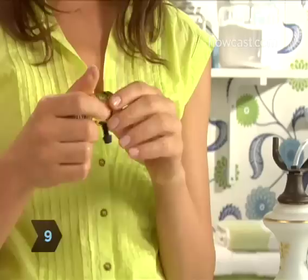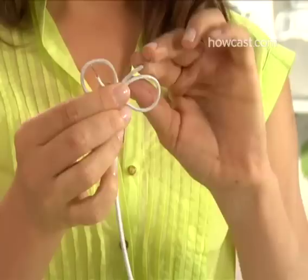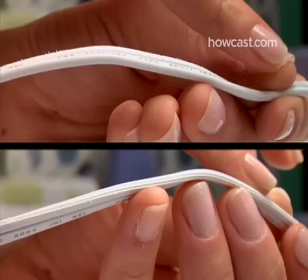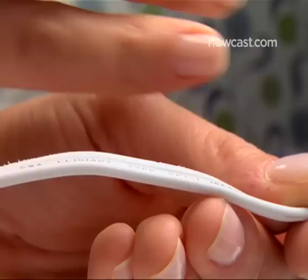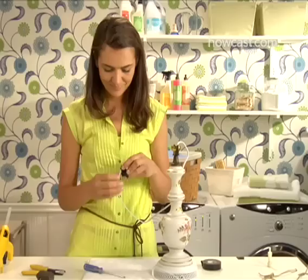Step 9. Take the new socket apart by pinching the top part near the base and twisting it free. Step 10. Pass the two strands of cord up through the socket base and tie an underwriter's knot: make a loop with each strand of the split cord, looping away from where the strands meet, then pass the end of each strand through the opposite loop and pull tight. Step 11. Determine which strand of wire is smooth with no ribs — this is the hot or positive wire. Loosen the brass screw of the new socket and wrap the hot wire once around it, making sure the edge of the insulation is right up against the screw and no excess wire is sticking out past it.